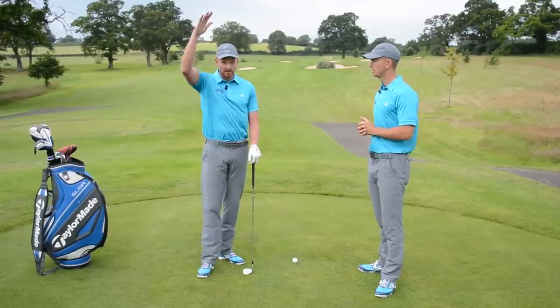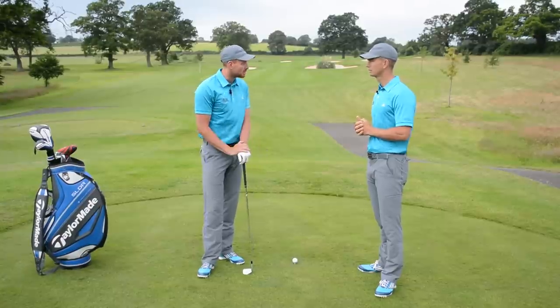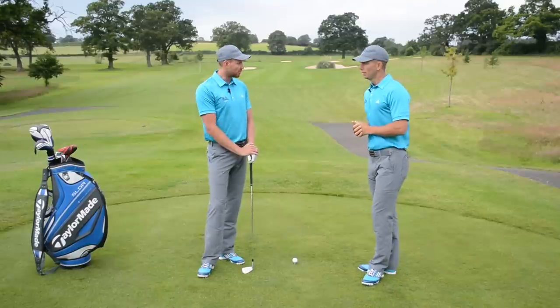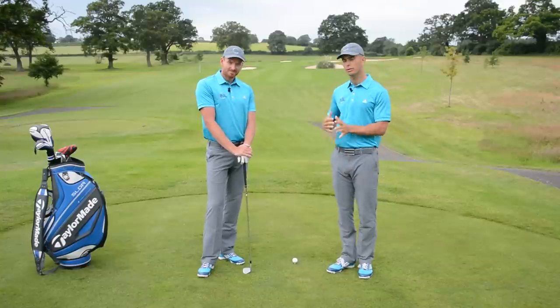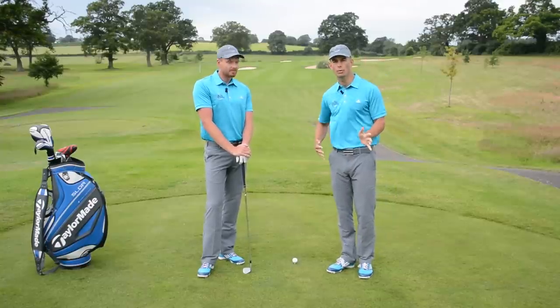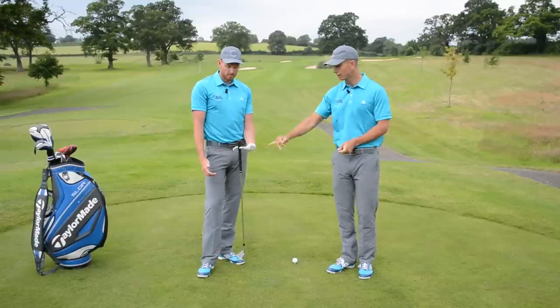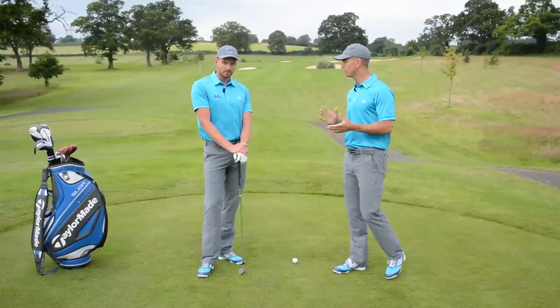Everybody's different — Ernie Els, Ian Woosnam — different shapes, you wouldn't tell them to stand the same distance from the golf ball. They are going to look very different over the ball. The key thing to understand is that rather than thinking about the distance you're away from the golf ball, it's more to do with the distance you're away from the golf club, and the length of the golf club then dictates the distance that you're away.